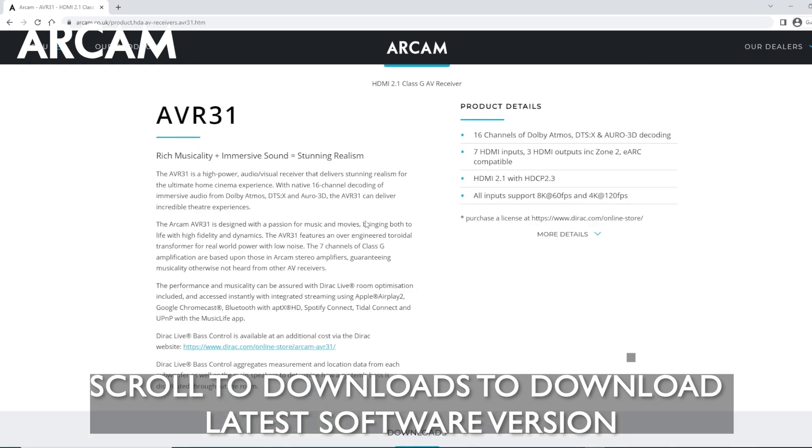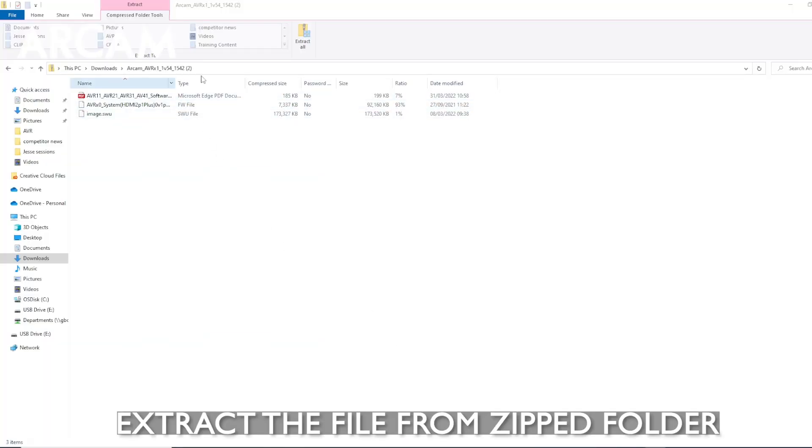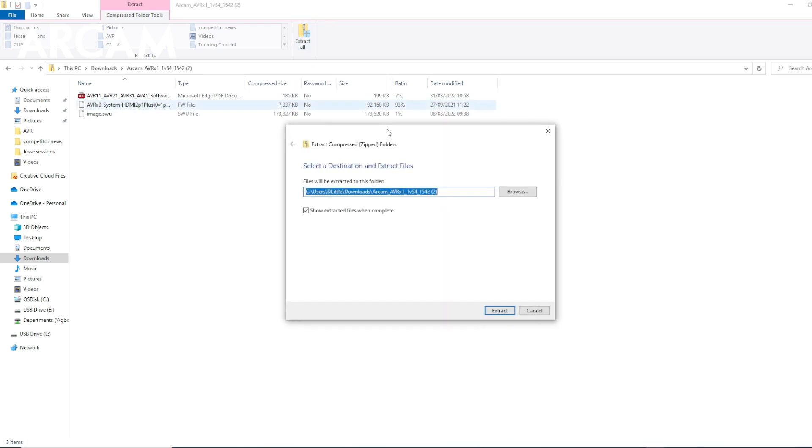Visit rcam.co.uk under Products and Downloads to check for the latest version. If your unit is on an older version, you should download the latest version onto your PC. Then extract the files that you downloaded and be sure to open and read the PDF attachment for detailed instructions.